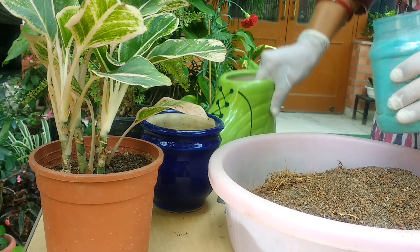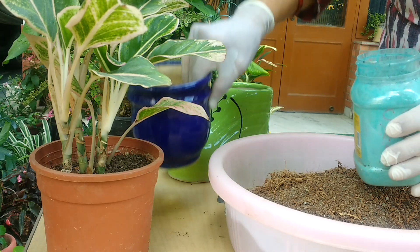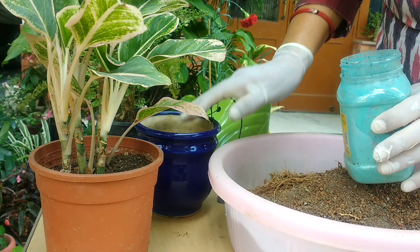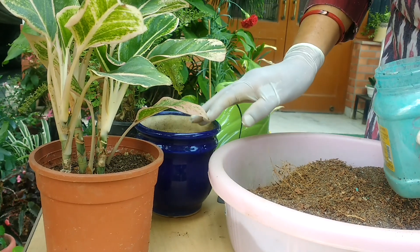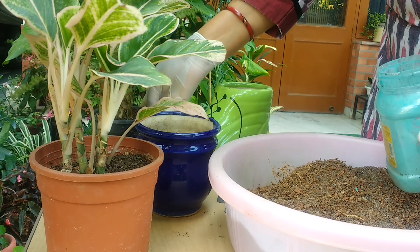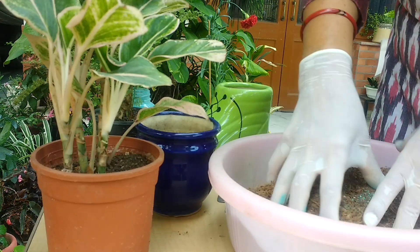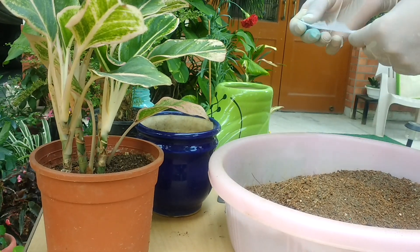Because not much aeration takes place in ceramic pots, we have to protect our plants from getting rot. If the soil remains even a little bit wet, the plants inside will start getting rot — especially with summers coming and then the rainy season. All the chances are there that because of humidity the plants might get rot. So you have to mix a little fungicide in this so they don't catch fungus. I've already mixed a little bit in — this is 'Saaf', this is the name of the fungicide.